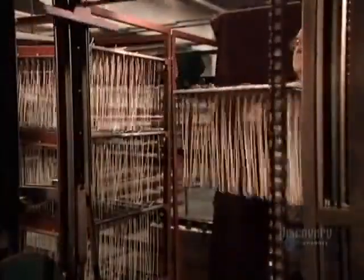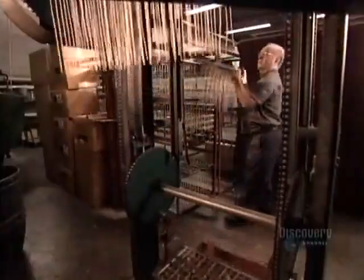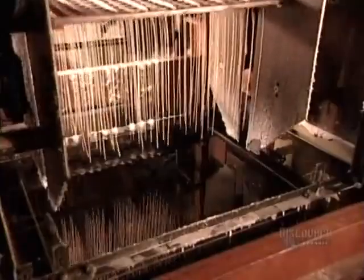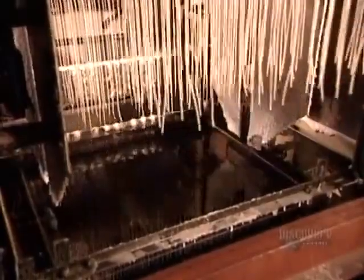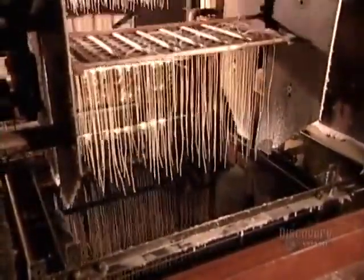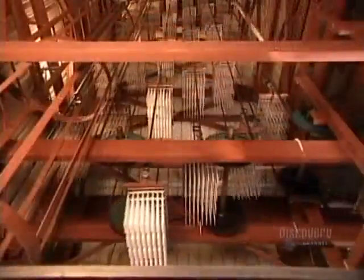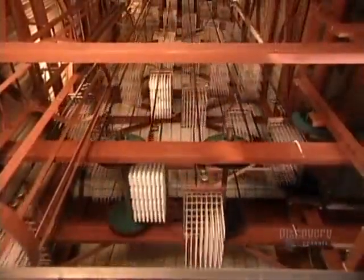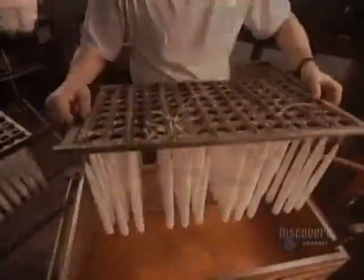Another candle-making method is the dipping process. They install 96 wicks on each frame of an automated dipping machine. One after another, the frames dip the wicks into a tank of clear paraffin. As the frames rise from the tank, gravity pulls the wax downward, creating a conically shaped coat of wax. By the time a frame has made the circuit and returned to the tank, the wax coat is hard and white. The wicks go for a second dipping, followed by another go-around. This continues until 25 dips later, the tapered candles are 2 centimeters in diameter.